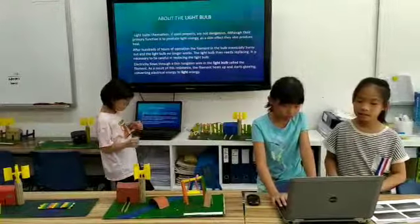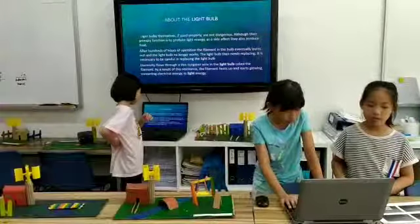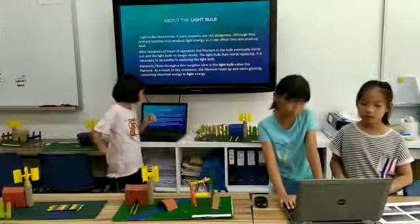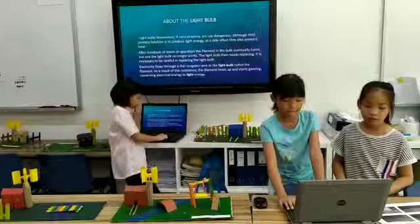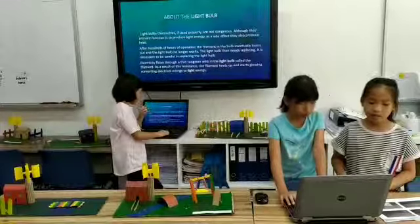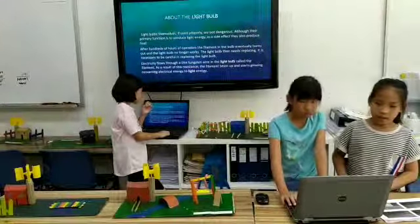The light bulb needs electricity. It is necessary to be careful in replacing the light bulb. Electricity flows through until complete. The light for the light bulb comes from the engine, converting electrical energy into light energy.